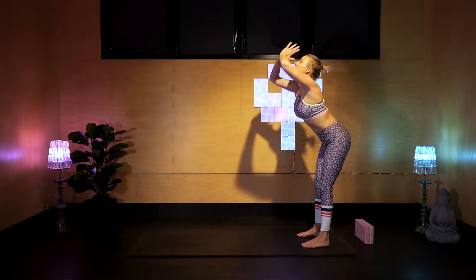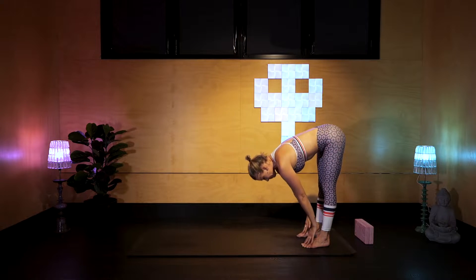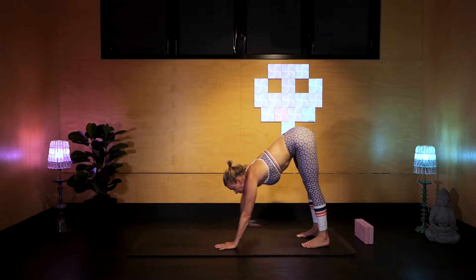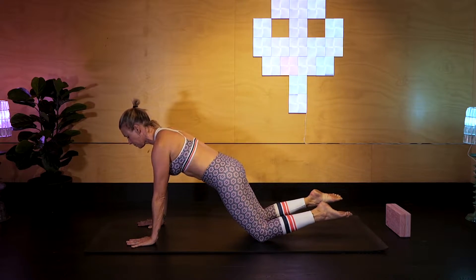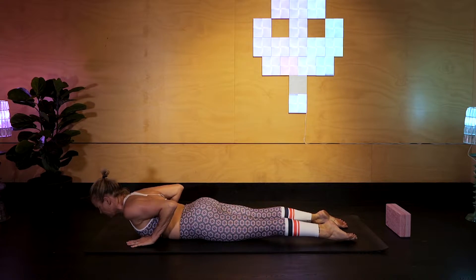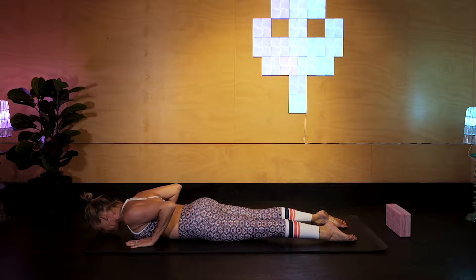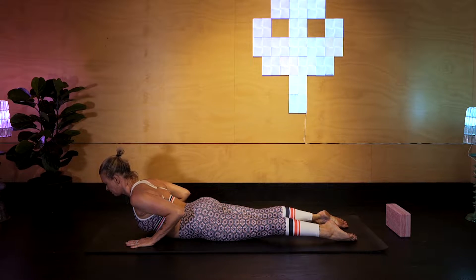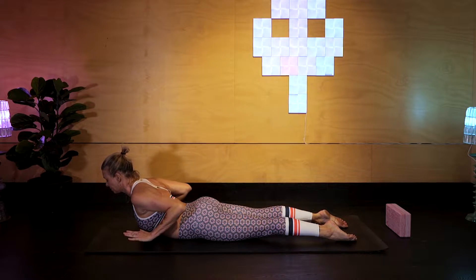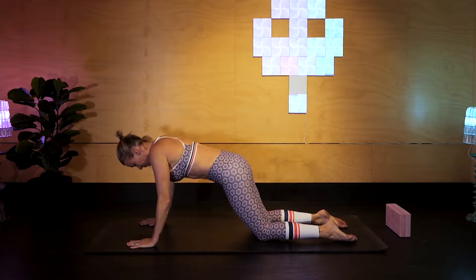Inhale, rise with the hands, bow down to the floor. Inhale, half-lift to the shins and walk your hands out and lower your knees to the ground. Lower the body in one straight line to the floor all the way down. Inhale, lift the chest, squeeze the shoulder blades. Exhale, down. A couple more of these, warming up through the spine.